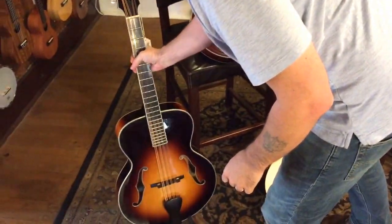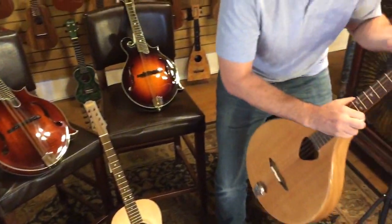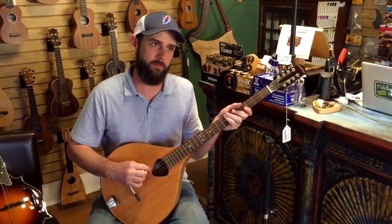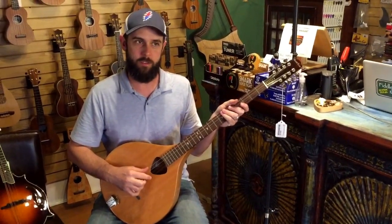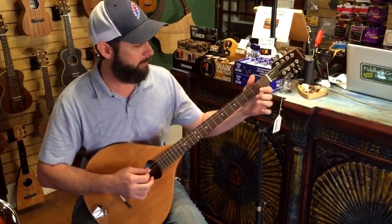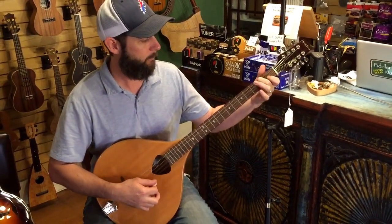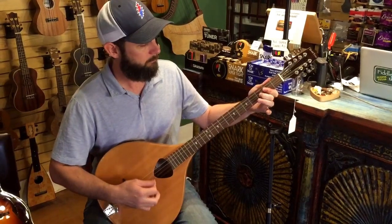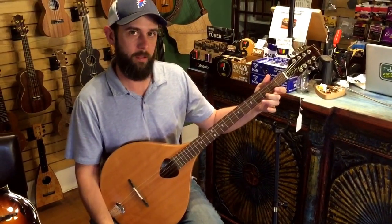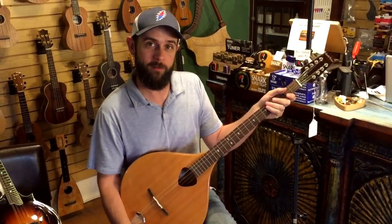And then last but not least, the bazooki. Since this one is tuned to the Greek bazooki tuning, this is also — if you're a guitar player — relatively the same string to string as the treble four strings of a guitar. So if you just omitted these two bottom strings and you want to play a G, you just play that string. And that's the bazooki. So there you go — mandolin family instruments. Have a great day.